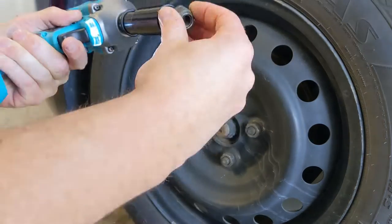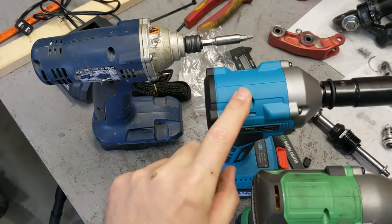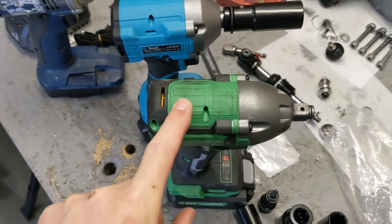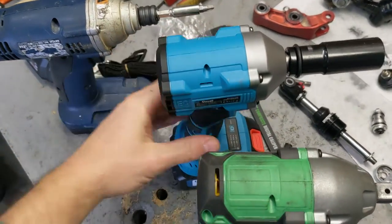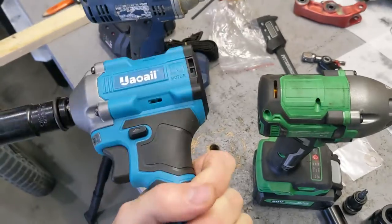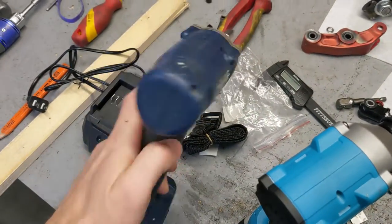It takes it down like nothing. This is an older one I have just to compare — look how much smaller this one is. This is a more modern one, still much bigger than this. This is one of the most compact designs — look how beautifully made it is. It's super short, and compared to this very old one, there's no comparison.